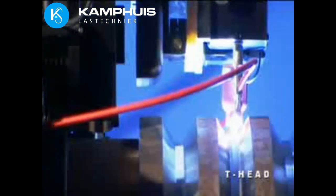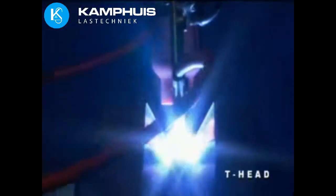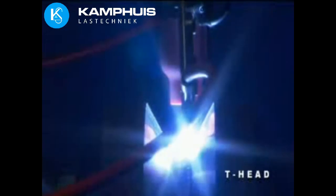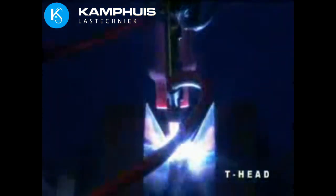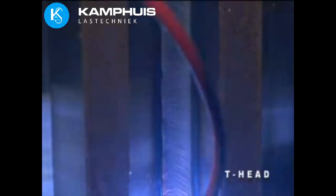The T-head is used for larger diameter heavy wall applications from 6 to 60 inches OD and even larger. You'll find it used in fossil and nuclear power plant construction and maintenance, chemical plants, process industries, and shipyards.